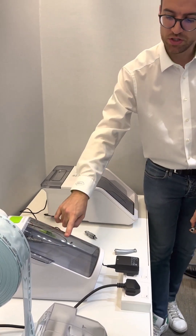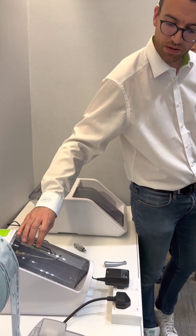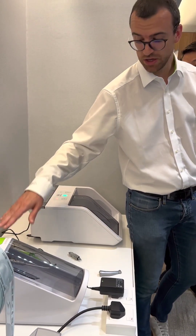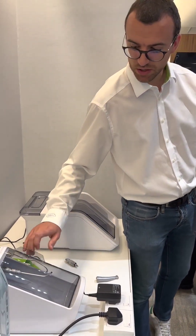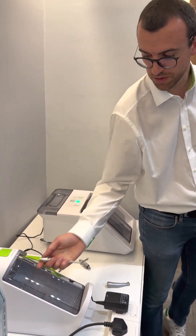Pay attention because this device does not have electricity and power supply, so pay attention to close the door properly. With the Assist in a Twin, if the door is open, the cycle does not start. But here, since there is no electricity, you have to pay attention to close the device properly.